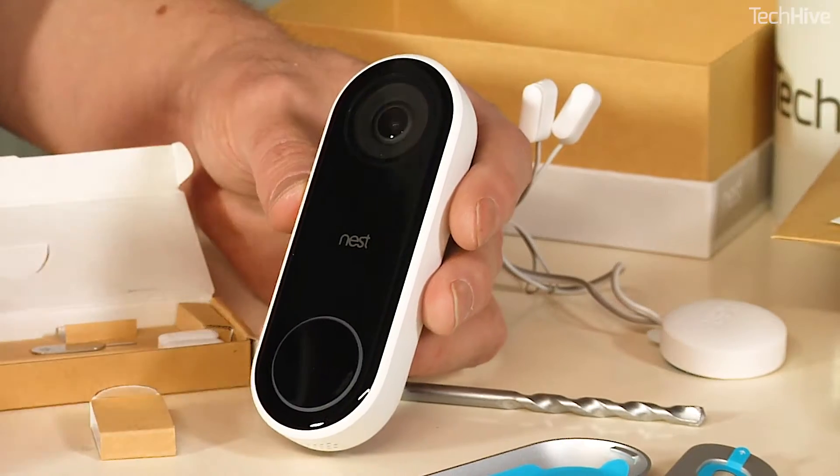So this is the Nest Hello. I can't wait to get it up, see what the picture's like, see how it works. We'll have a review for you soon on TechHive.com.